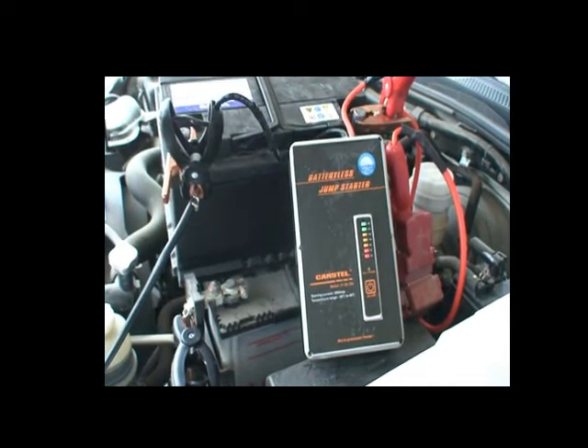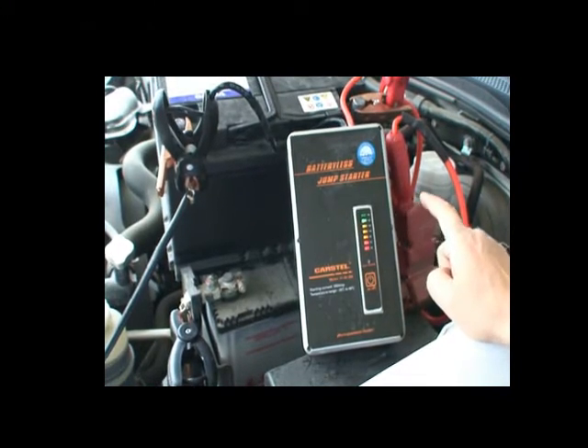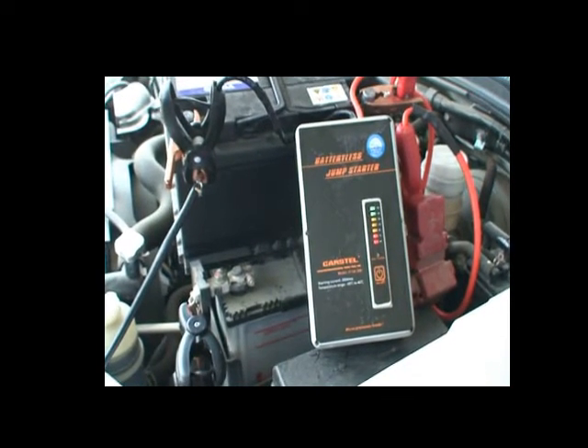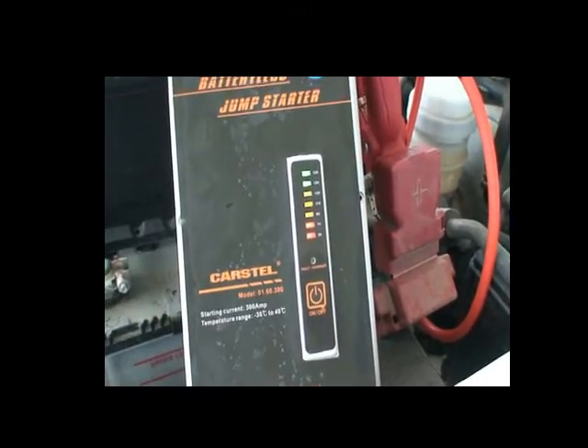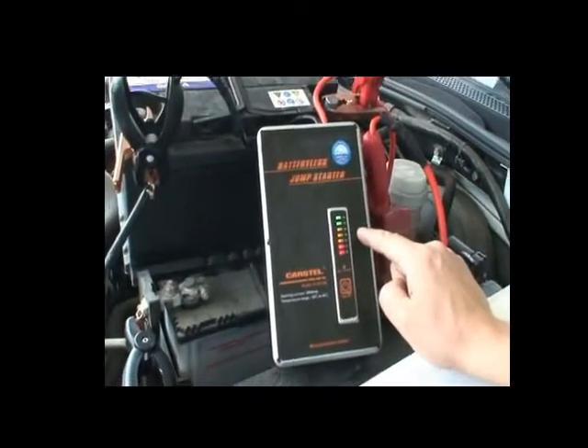There you go. After the top light stops blinking, it's fully recharged and ready to start your car. Okay, now we can start. It works! And it starts to recharge again.